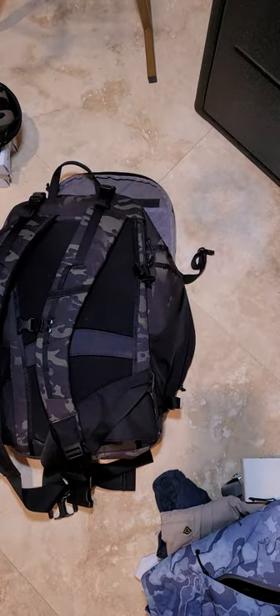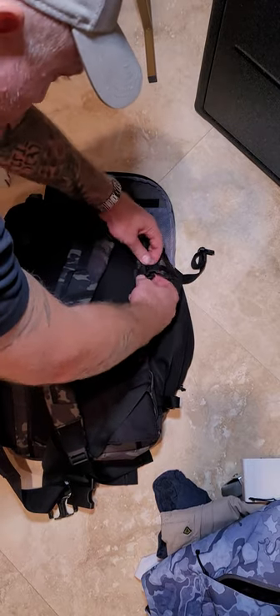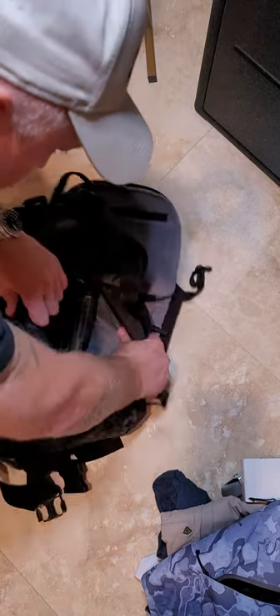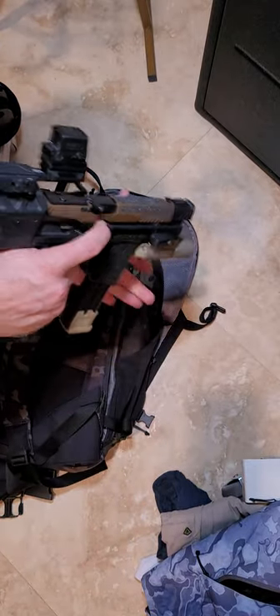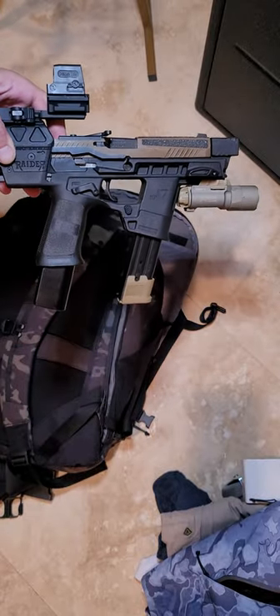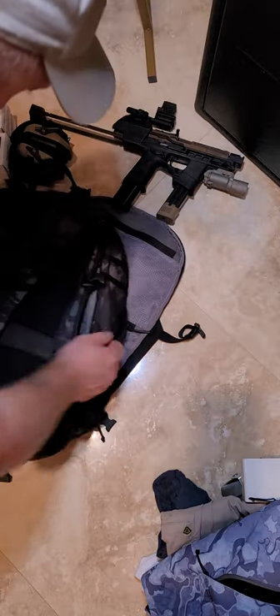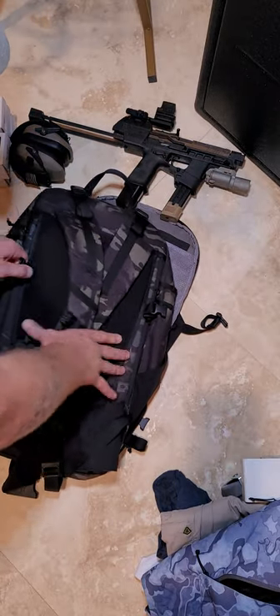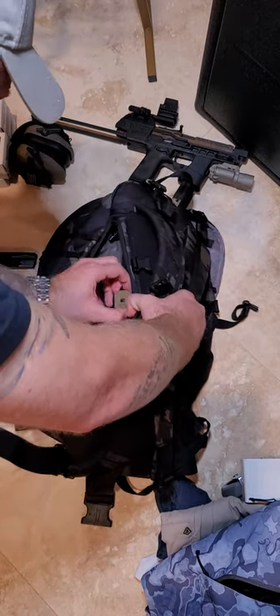The back of the pack is ambidextrous, so you can pull from either side. As you can see, we've got our Flux Defense Raider — this one is rather tricked out, about as tricked out as you can get. And we have, on the opposite side, our magazine pouch.